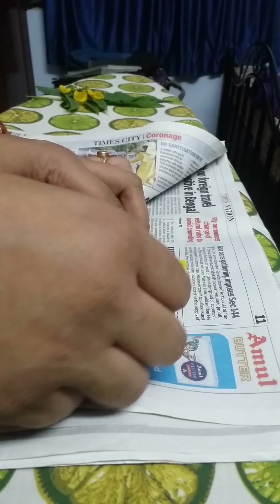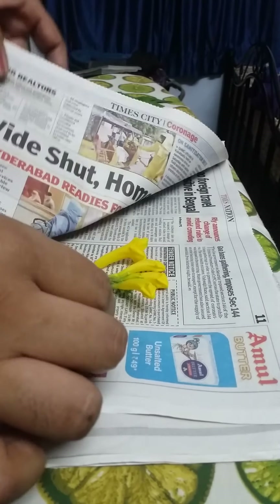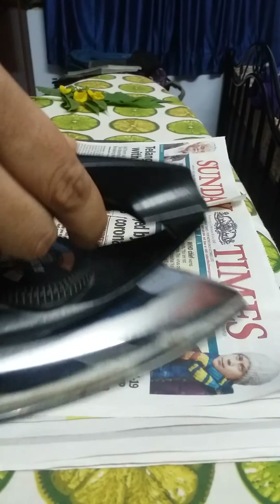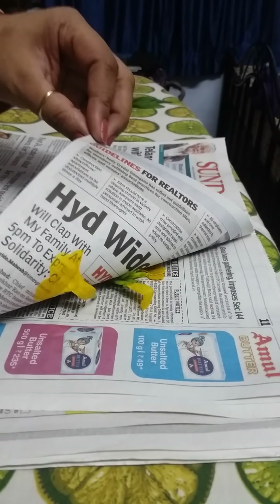Spread the flowers properly, put the layer of newspaper on top, and iron it. I've kept the heat on high.